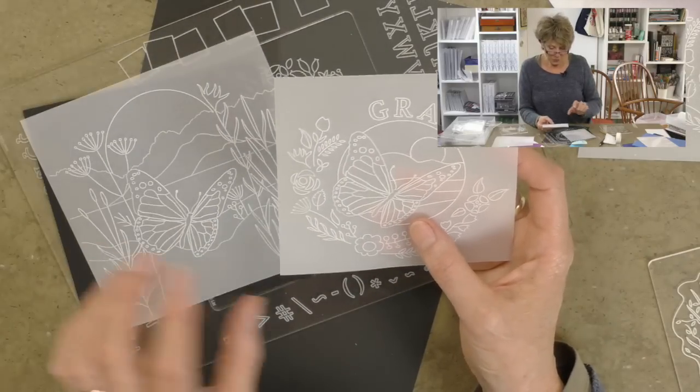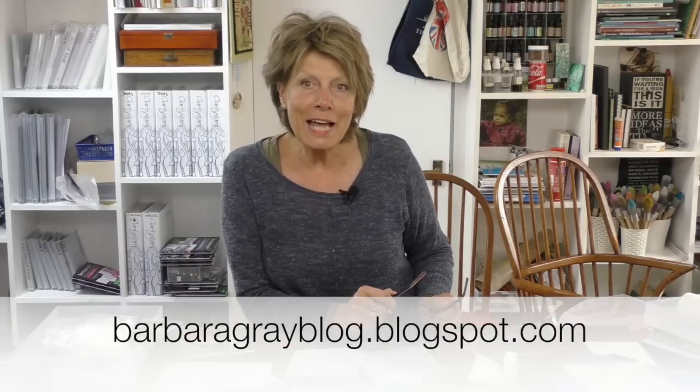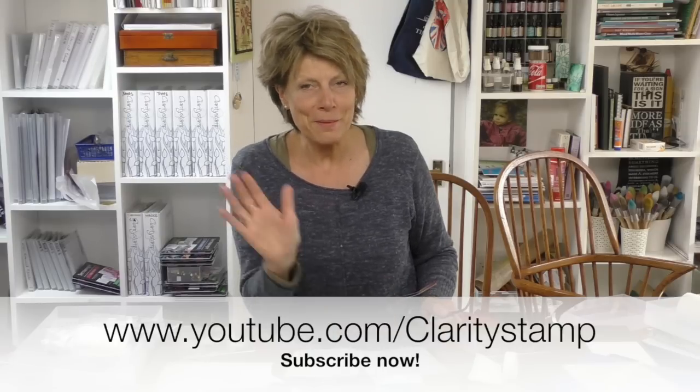This one's for Grace, this one's for you! If you like this system you may want to treat yourself — visit claritystamp.com or claritycamp.co.uk. If you want to learn more about how they work, check out my blog at barbaragrayblog.blogspot.com. If you enjoy my YouTube, why not subscribe? Thanks very much for joining me — see you next time, bye-bye!